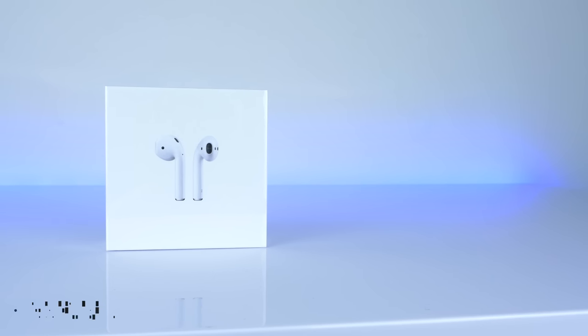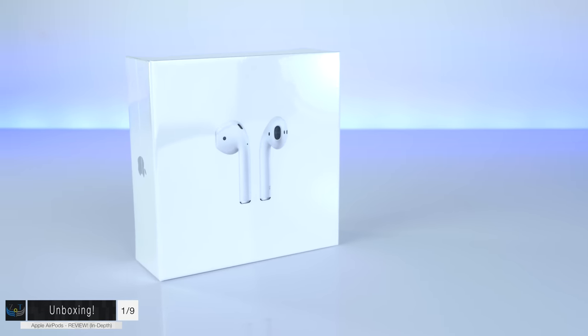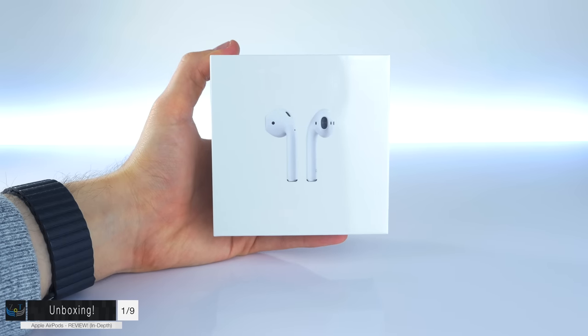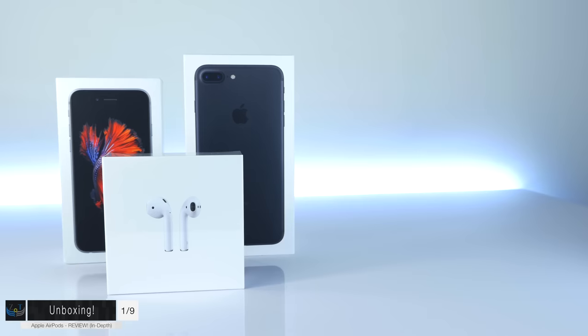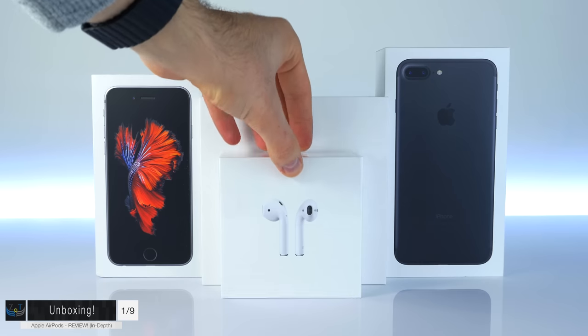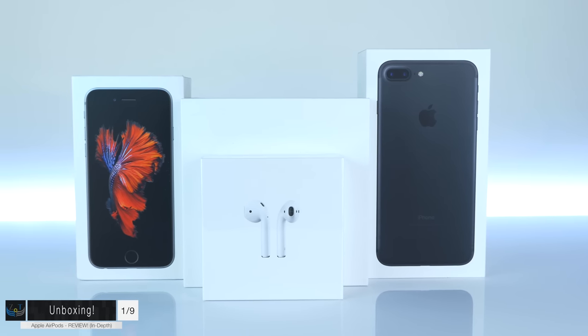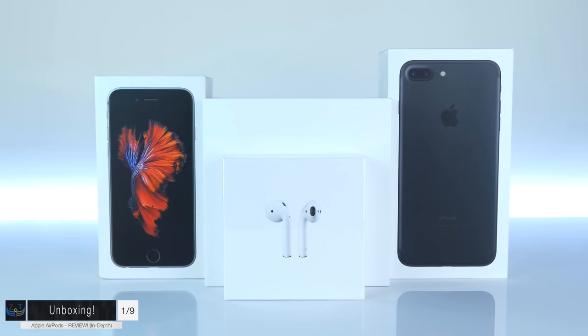Starting off with the unboxing experience: the AirPods come in a really nice-looking white box, and it's a pretty large box considering how small the headphones inside are. It's shorter than iPhone boxes but wider, and comparing it to the Apple Watch Series 2 box there's not much of a size difference between the two — at least not the size difference you would expect.